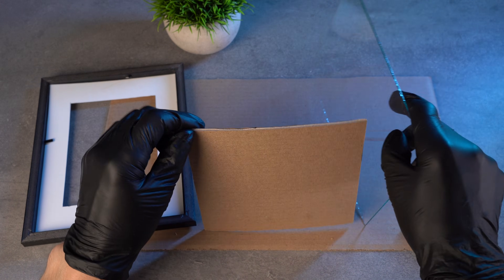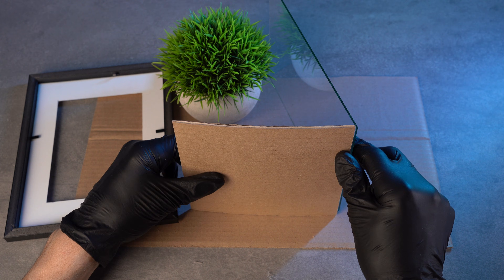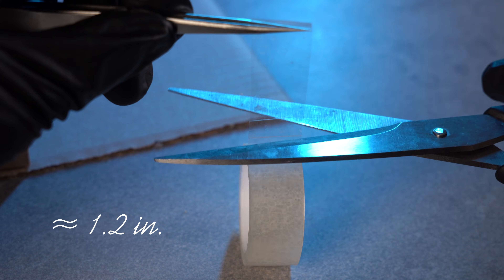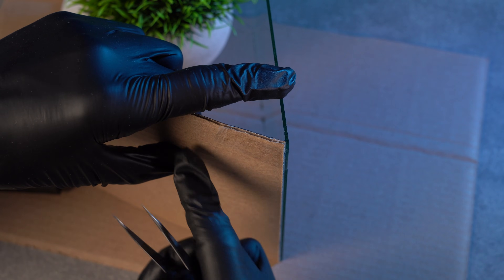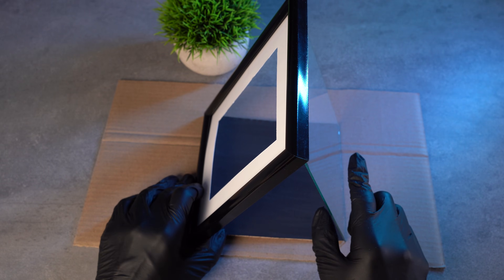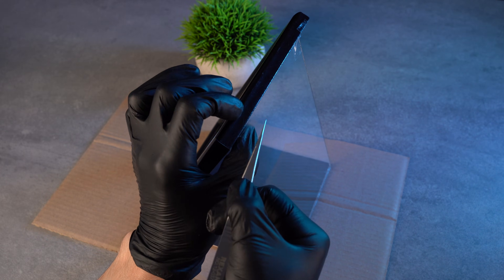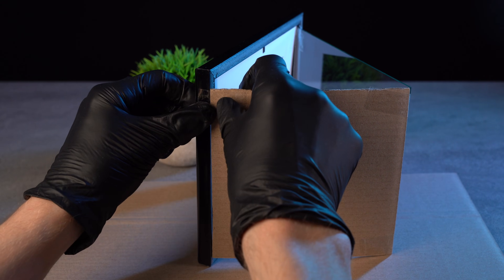Now place the glass like this. Put the cardboard to it from this side — I put a plant to keep the construction from falling apart. Take tape and cut a piece about three centimeters long. Fix the glass to the cardboard here and on the other side. Turn it over and put the frame like this. Fix the glass to the frame with tape on both sides. Turn the construction on its side again and fix the cardboard to the frame with tape.